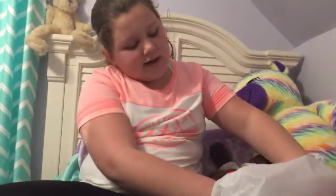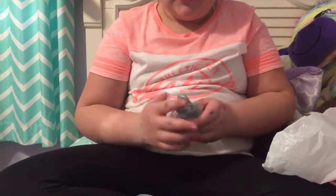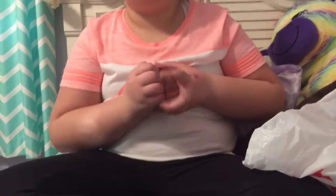Then I got blue putty — I got these two putties. I'll touch them for you. It's pretty stretchy. I'm going to have this putty. I don't know if it comes in a bag or not. I don't think it will, though.